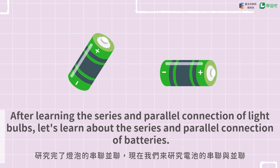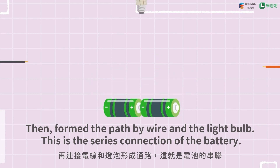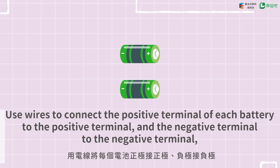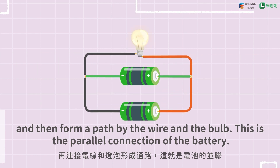After learning the series and parallel connection of light bulbs, let's learn about the series and parallel connection of batteries. The positive terminal of one battery is connected with the negative terminal of another battery, then form the path by wire and the light bulb — this is the series connection of the battery. Use wires to connect the positive terminal of each battery to the positive terminal, and the negative terminal to the negative terminal, and then form a path by the wire and the bulb — this is the parallel connection of the battery.